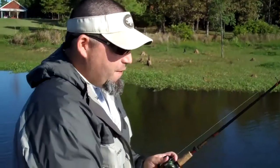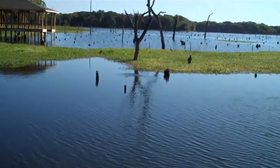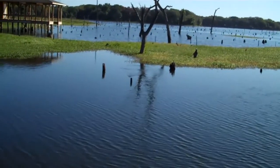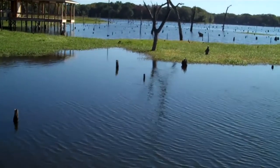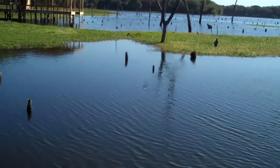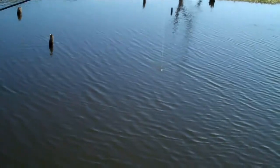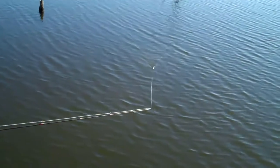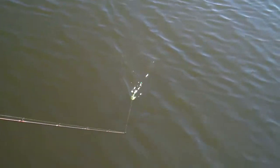I'm going to go ahead and throw it in the water and do the best we can to let you see what it looks like when it's running. It pops up almost immediately — I can stop reeling, start again, stop, start — it really does a great job of floating. There's no floating additive or anything added to this; it's just regular plastic. And this is in a really slow retrieve and it still has good action.